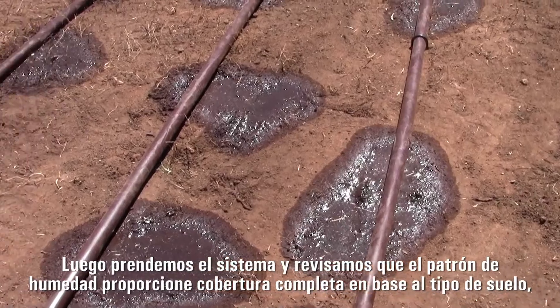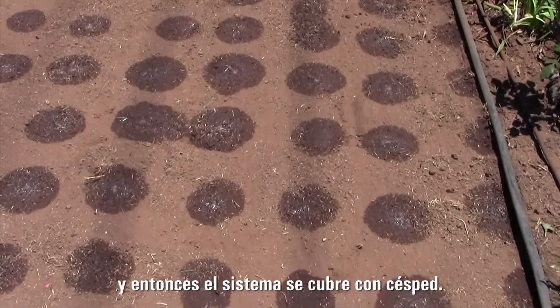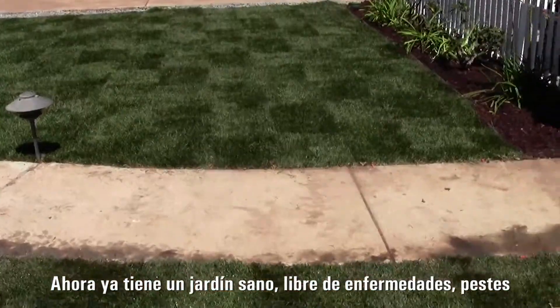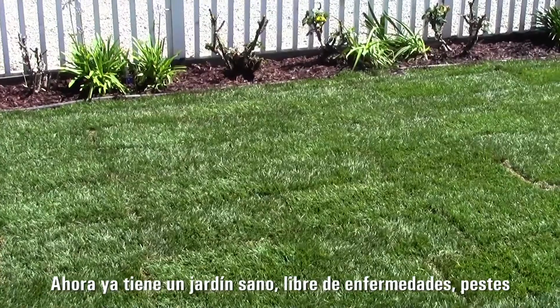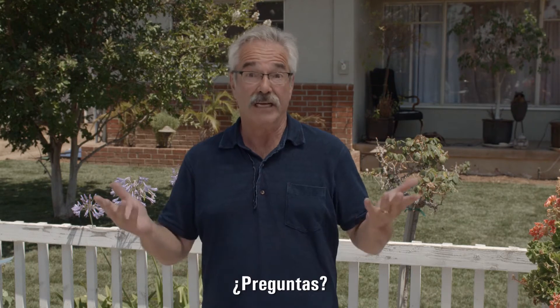A manual flush valve is used to clean out the system a few times a year. Then we turn on the system and check that the wetting pattern provides full coverage based on the soil type. Then the system is covered with sod. And now you have a healthy, disease, pest, and weed-free lawn that uses up to 70% less water than sprinklers. Any questions?